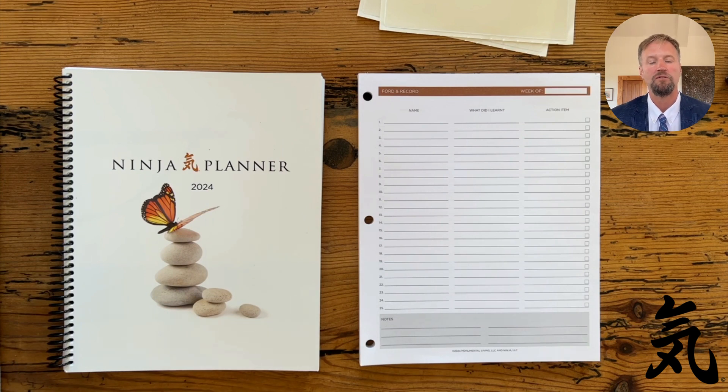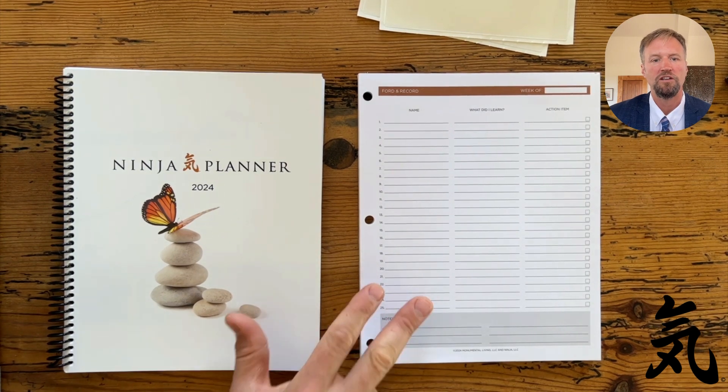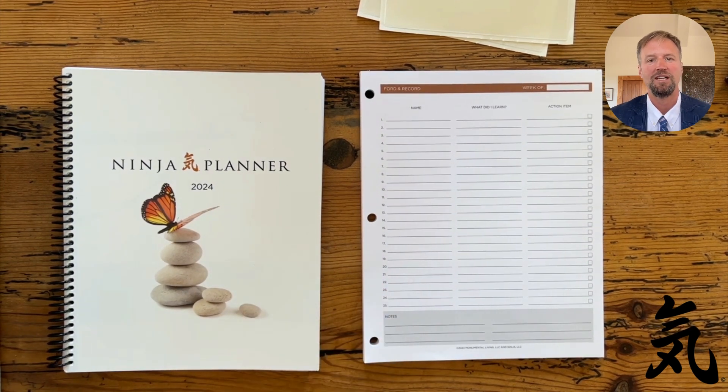Please let us know what you think. If you have any questions or comments let us know, but when you order your 2024 Ninja Planner Bound, that's what you're gonna get. So have a great year in 2024 and we really appreciate you.